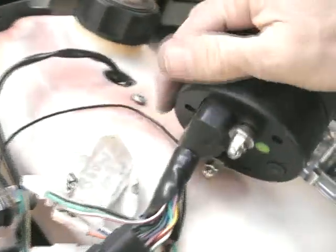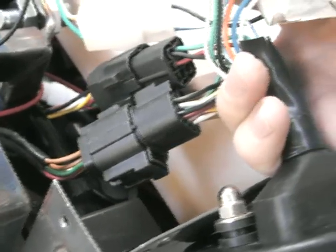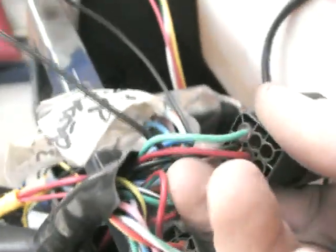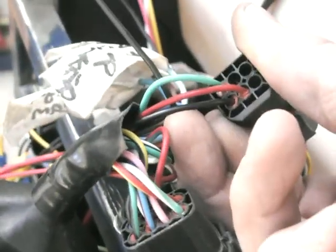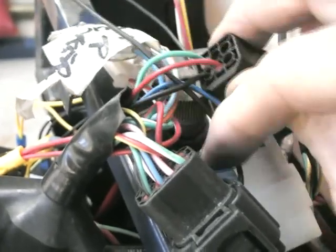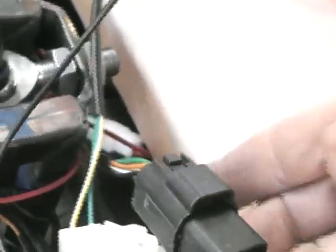There is a 20-pin plug on the back here and it then branches into separate plugs. I've already modified this and I'm not sure the colors are the same from speedo to speedo. Starting with the main feed wires: on this one, if you look at your 20-pin plug, you're going to have a solid red wire, a solid green wire, and a solid black wire coming from the back of the speedo.